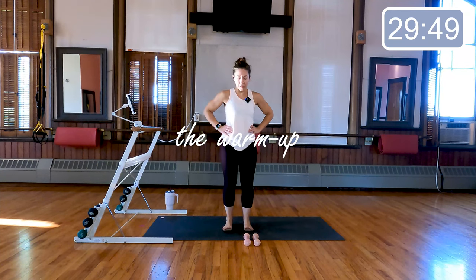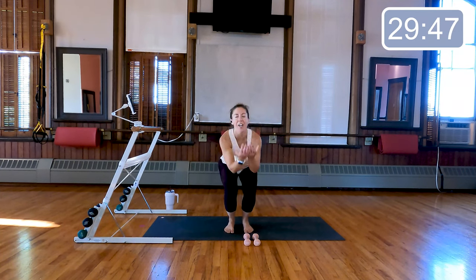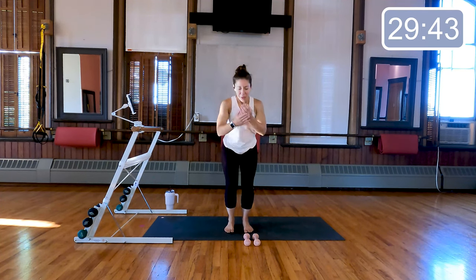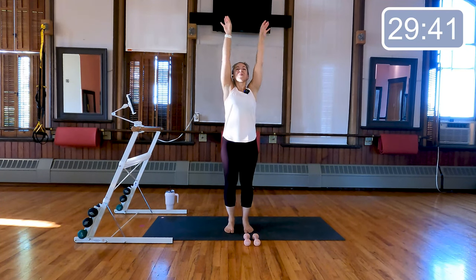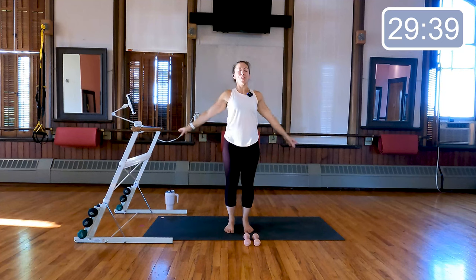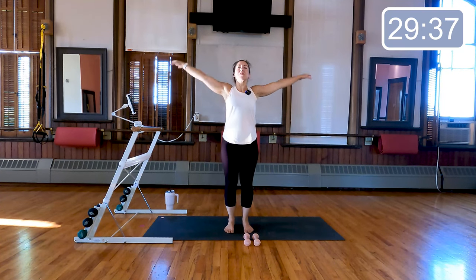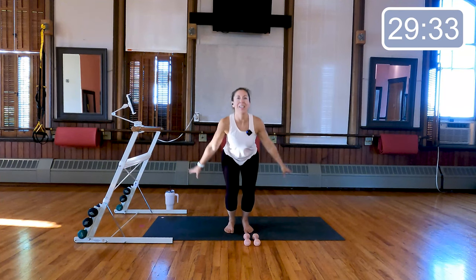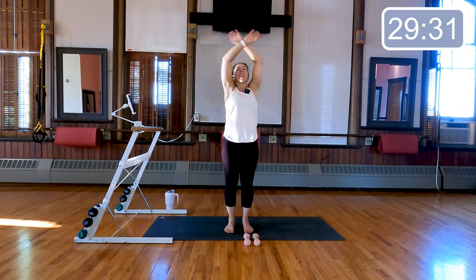Alright guys, let's start right at the center of our mat, feet underneath the hips. Inhale the arms up, exhale the arms out, bend the knees, inhale up, exhale out — two more to come, big reach through those arms. Last time, inhale up, exhale out.